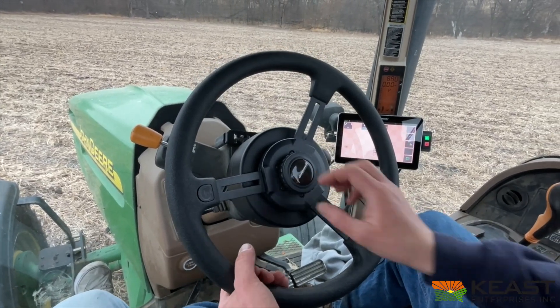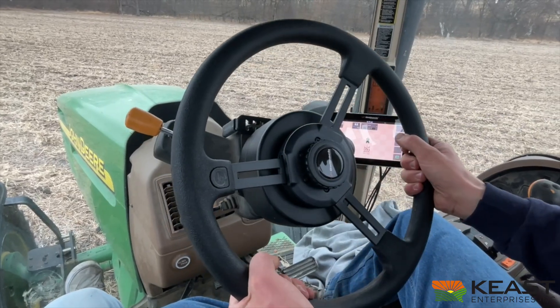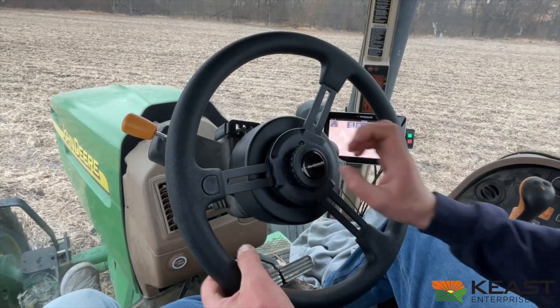The ESI2 steering wheel replacement still has the telescope function — full functionality.